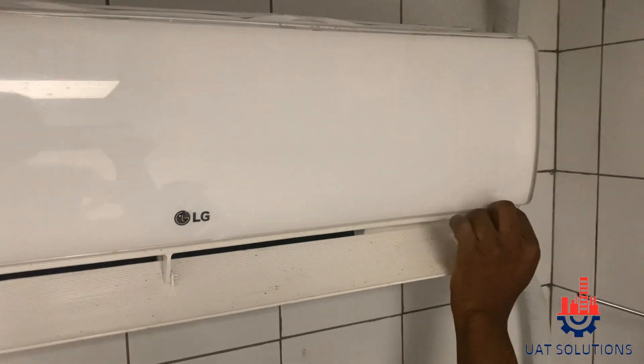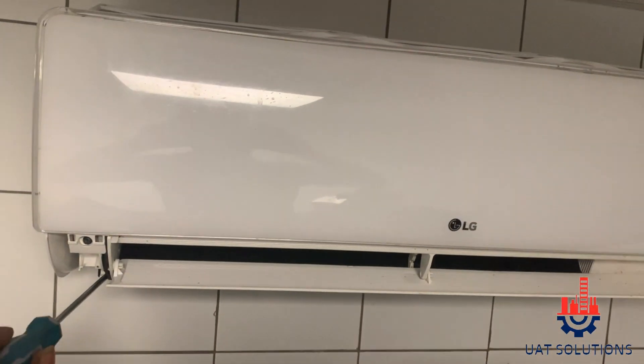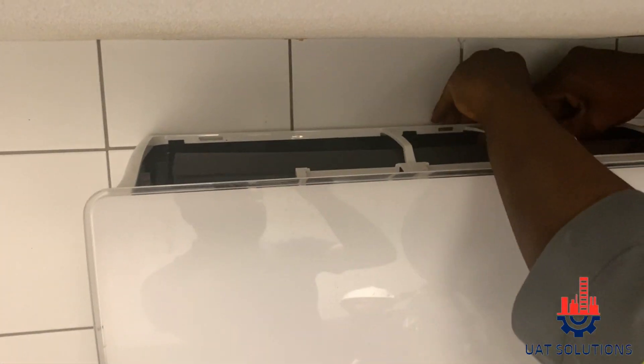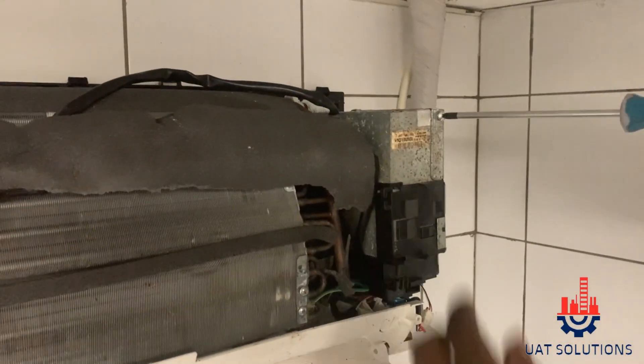Welcome back to UA Technical Solutions. This is part 8 of the LG VRF Multi V5 series training course. In this video, it is explained how to replace an indoor unit PCB and configure the address for it to be recognized and communicate with the outdoor unit.